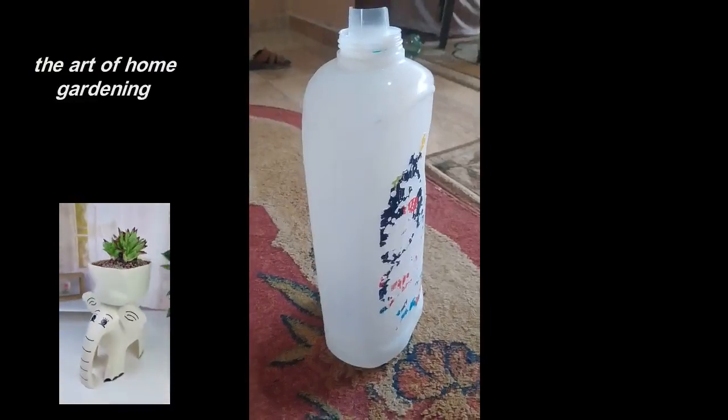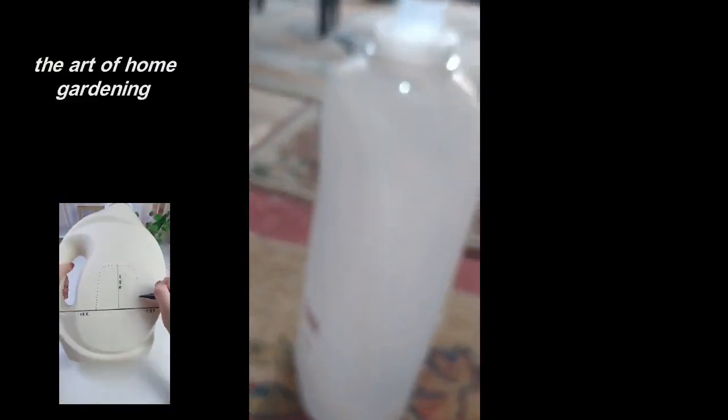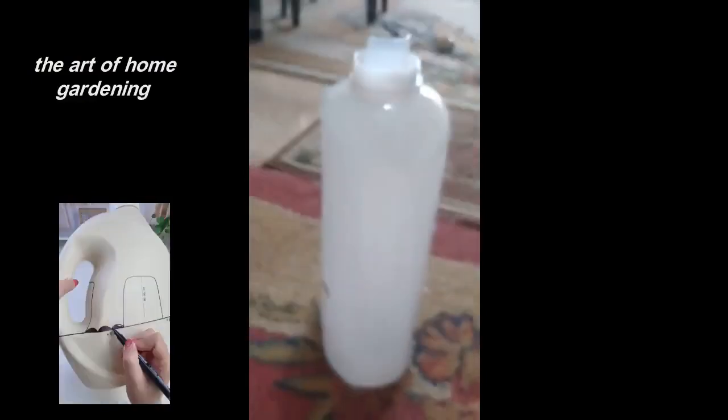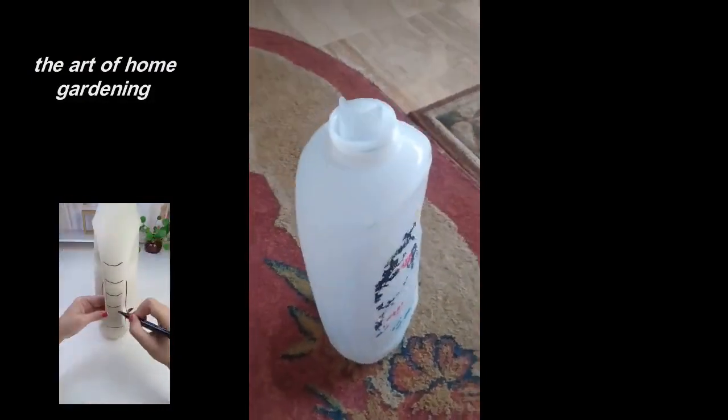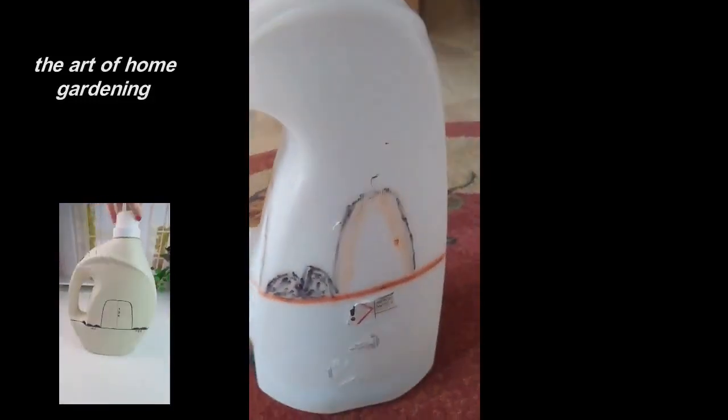Now, let's dive into our exciting DIY project. We're going to create an adorable elephant pot plant container. This creative and eye-catching design will not only showcase your love for cacti but also add a whimsical touch to your garden decor.